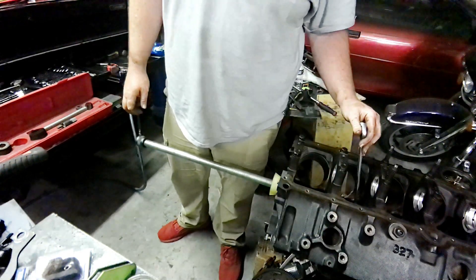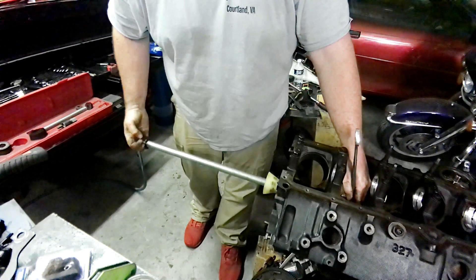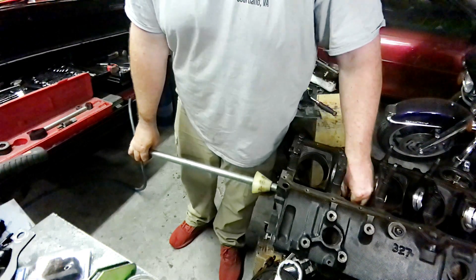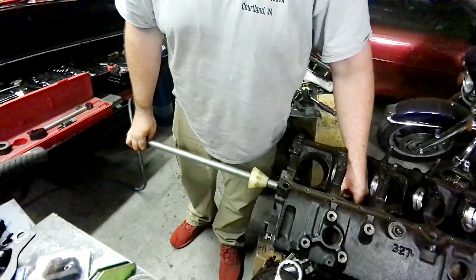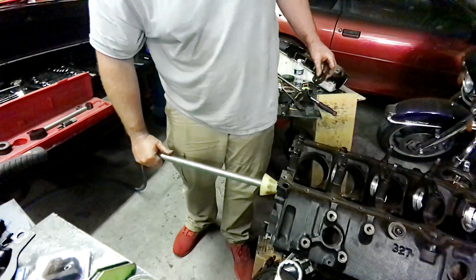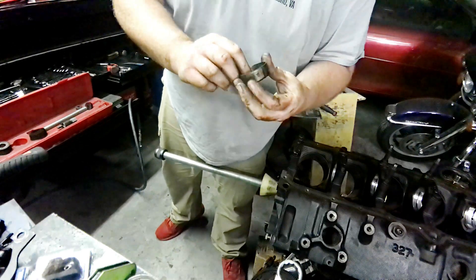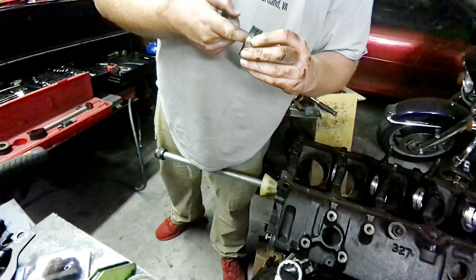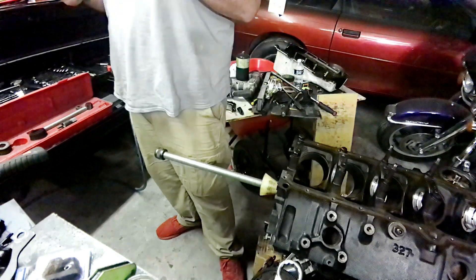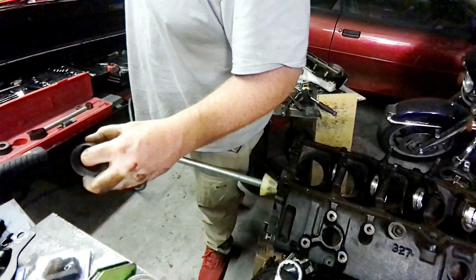Pretty straightforward guys, not a whole lot to it. Put the wrench back on, loosen it again, slide the bearing off, and move into the next one. Inspect the bearing — there again it's pretty worn, coatings are all the way gone on most of it, feels a little rough.